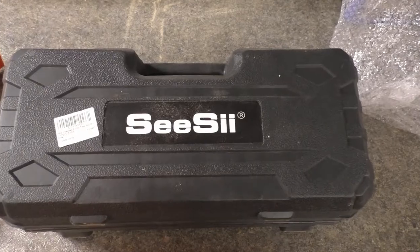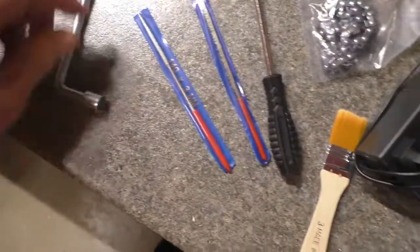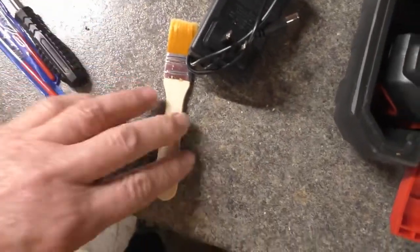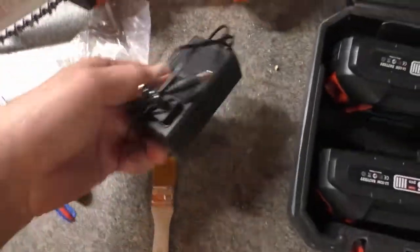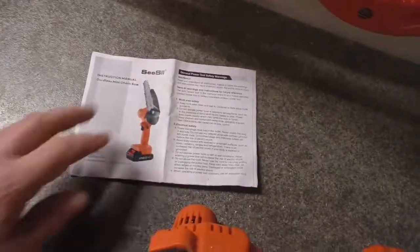This is a little CC chainsaw. In the box: a pair of gloves, 21-volt batteries, a bag with a wrench in it, some grease, chain, a couple of diamond files, a little screwdriver, a little brush to clean it off, a charger, an extra chain, an extra hand guard for the chain, and a little manual.